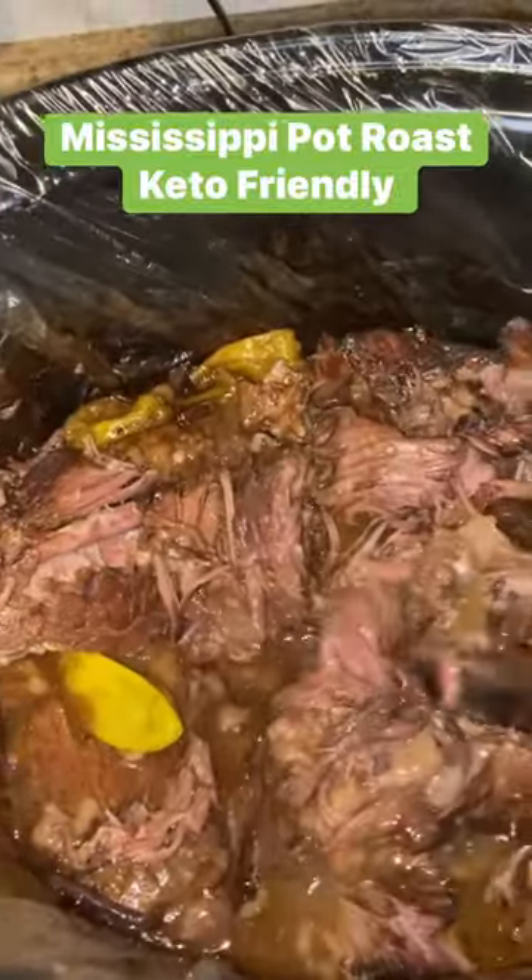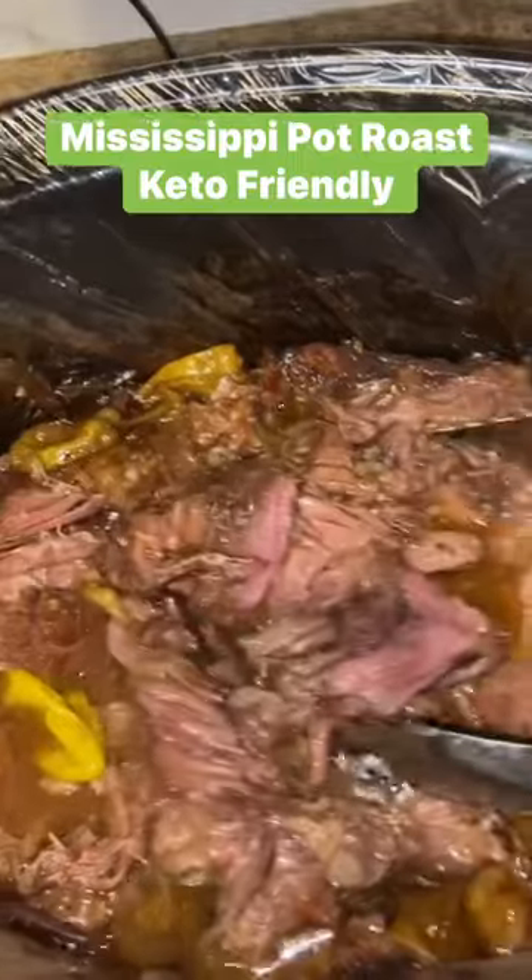Then voila — you have a nice juicy keto-friendly pot roast. Enjoy!